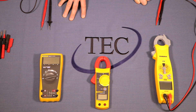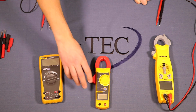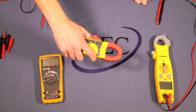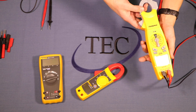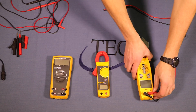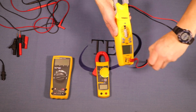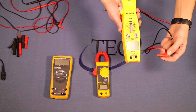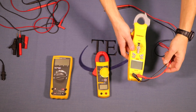Some meters do not have clamps on them, like my old one here that I've had for almost 20 years. Others do have clamps — if it has a clamp, that's for doing amp readings. Some of the newer, nicer meters do everything included in one, which is what we'll spend most of our time on today. The meters have leads for connecting to whatever you're measuring. In this case we have a black and a red one — red goes to red, black goes to black.